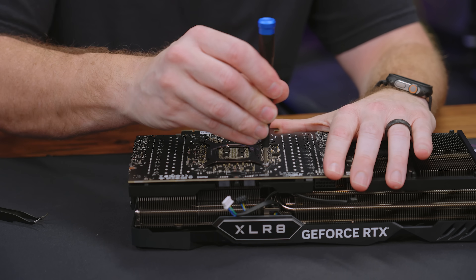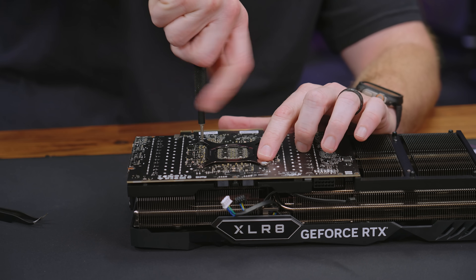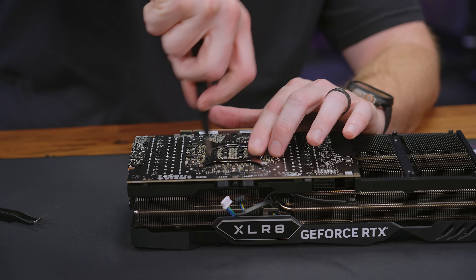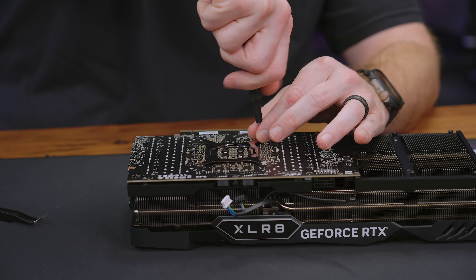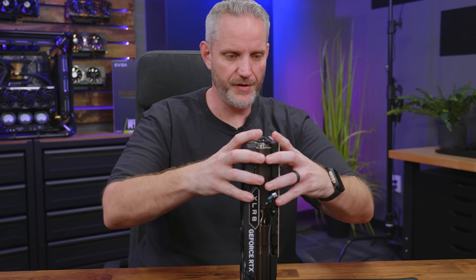Now we're going to puncture this warranty sticker — actually, it doesn't say warranty void anymore; it's just a sticker so they know if you took it apart. Under the Magnuson Repair Act, you are allowed to take your stuff apart and they cannot tell you your warranty is void if you do. It's actually on the brand to prove that whatever you did caused the failure. Unfortunately, brands continue to do this because it would cost way more to ever fight them in court.